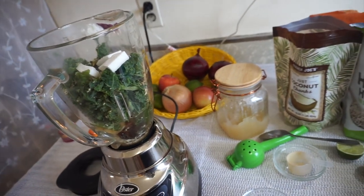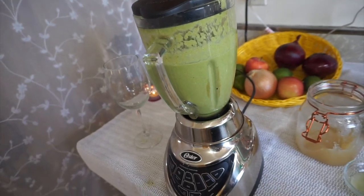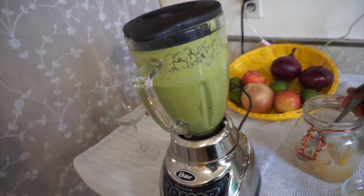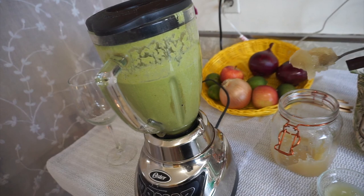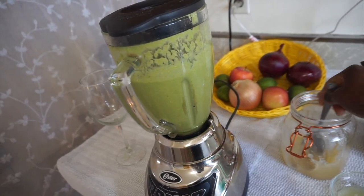I'm adding about a cup of water and blending everything together. I'll show you what it looks like — I don't want you to hear all the noise from the blender — so here's what it's beginning to look like so far.